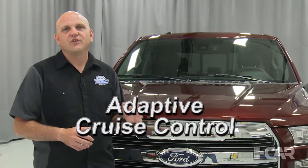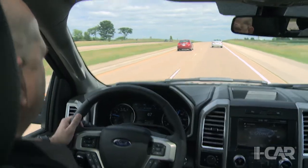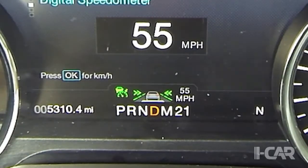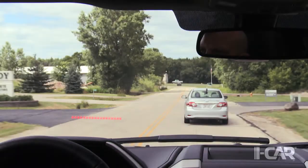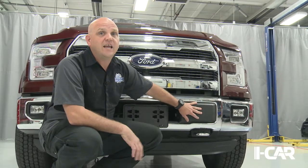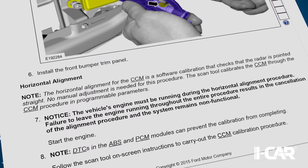Ford offers adaptive cruise control on the 2015 F-150, allowing the vehicle to set cruise control speed along with the follow distance to the vehicle ahead. If the truck approaches a slower moving vehicle, it automatically slows down. If that vehicle speeds up or moves over, the cruise automatically resumes to the set speed. The adaptive cruise control is also integrated with Ford's collision warning system. If a collision is imminent, red LEDs illuminate on the dash, the radio is quieted, an audible alarm sounds, and the brakes are pre-energized. The adaptive cruise control sensor is located in the left front behind the bumper. If damaged and replaced, it must be aligned both vertically and horizontally, with horizontal alignment requiring a scan tool and the vehicle running during the procedure.